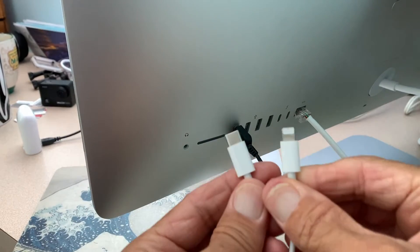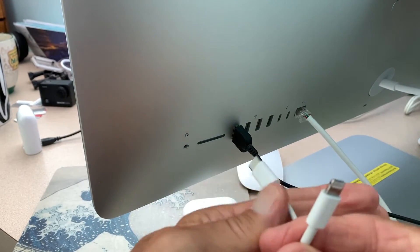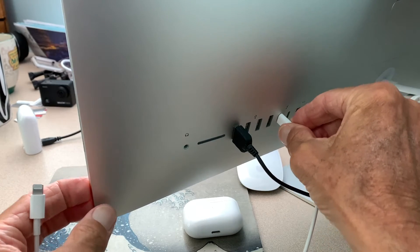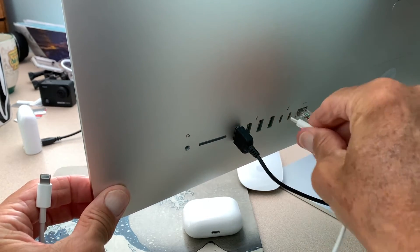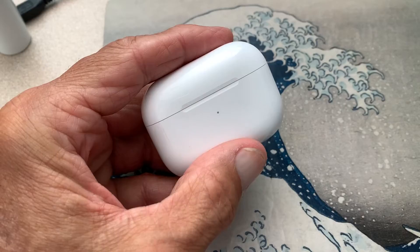With the USB-C connector, you've got two ends and it doesn't matter how you put it in — you can put it this way or that way, it just goes in there. I'll show you — if I flip it around it's the same thing. With regular USB you have to put it in a certain way, but with USB-C you don't.